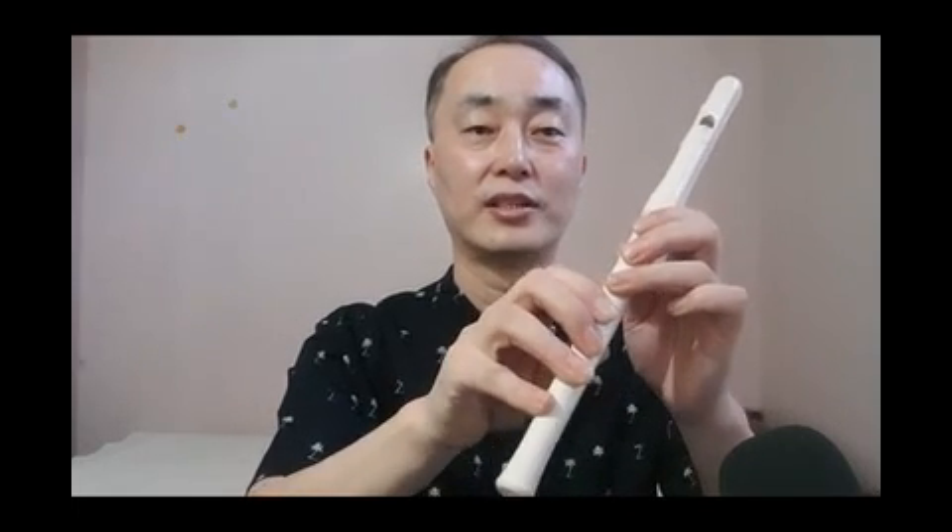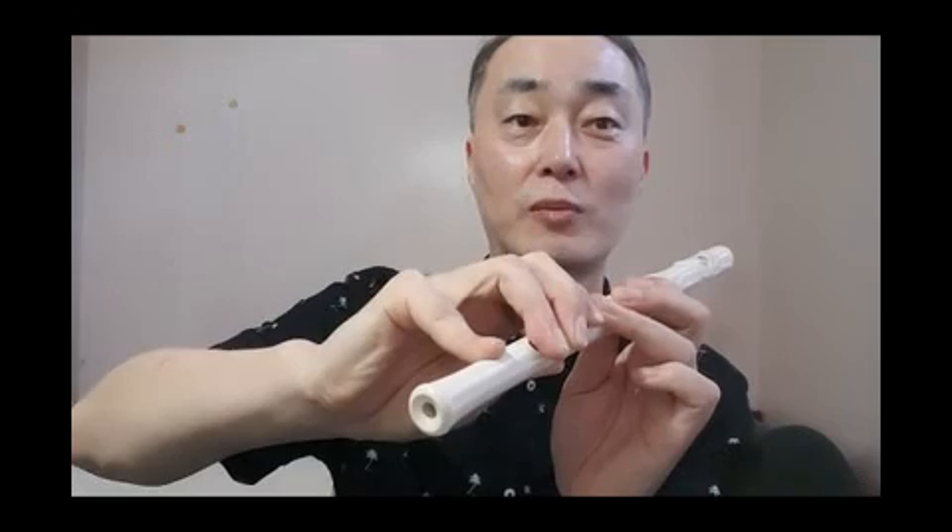Again. Left thumb, and index finger, and middle finger, and third finger. And your right hand: support with your thumb, and index finger, and middle finger, and third finger, and little finger. You should cover the holes exactly. If you open slightly like this — the hole opened a little — then the sound will not be clear.